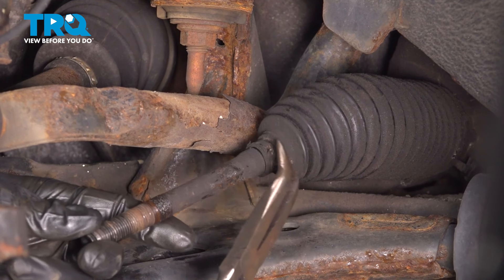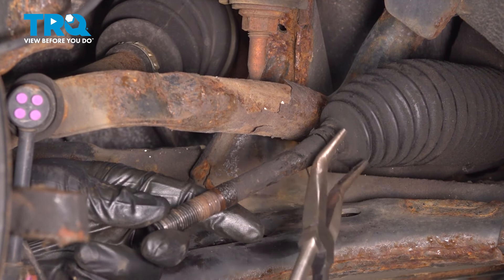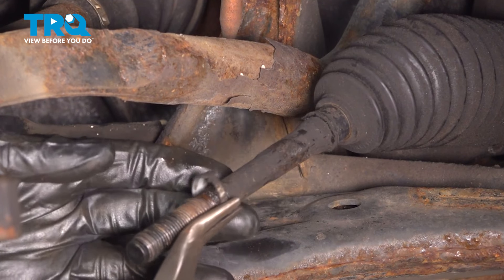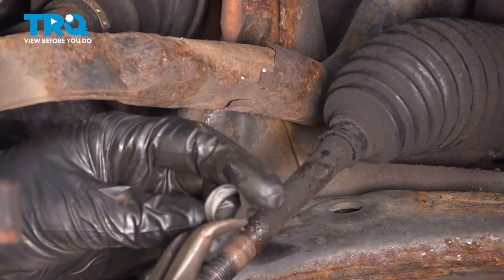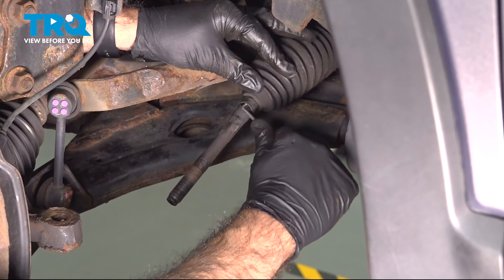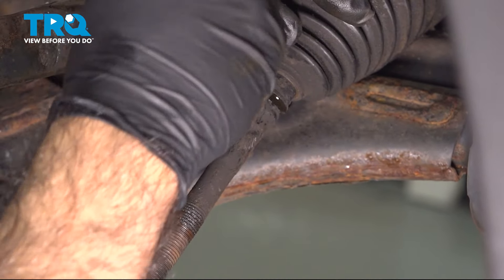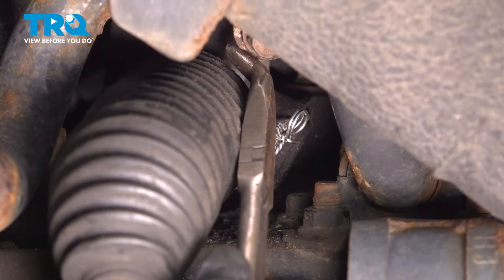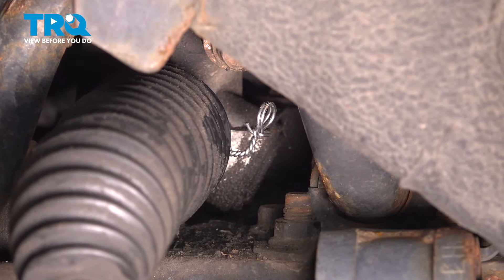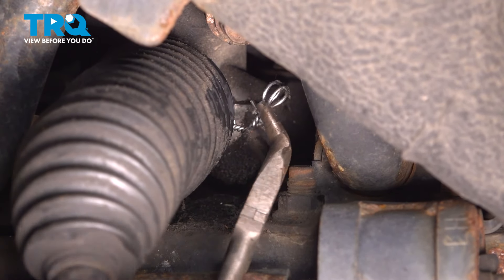Now we're going to remove the clip holding the end of the boot. We'll use a long pair of bent needle-nose pliers, squeeze that clip, and slide it right off. Then we'll remove the boot. Sometimes you need to get in with a small pick or flat-head screwdriver to break the seal. At the back of the boot, there's typically a zip tie or cable holding it in place — here we have twisted wires, which we'll replace with a small band clamp or zip tie.